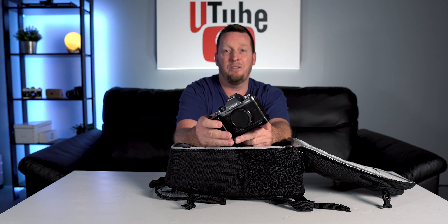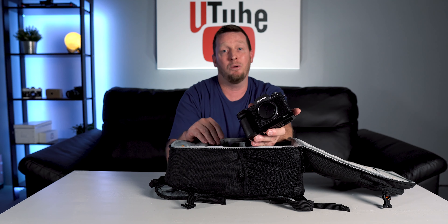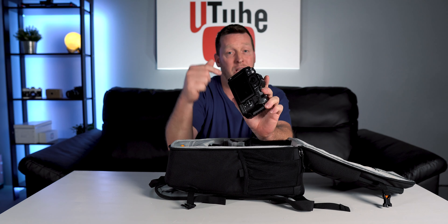We just recently did a video between the X-T100 versus the X-T3 on image quality — we'll link that right here, you guys go check it out. I also want to mention that I just added a cage and a thumb grip to this. I spent 30 to 35 bucks for both — it's definitely worth the money.